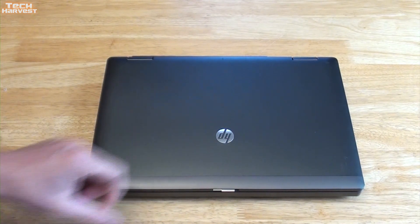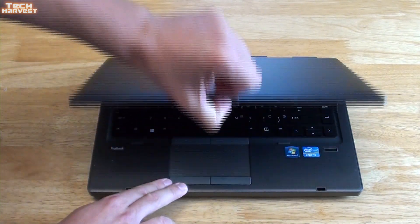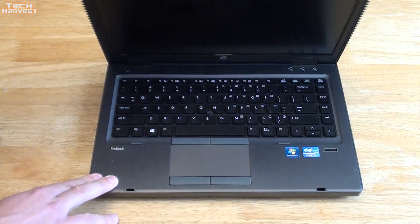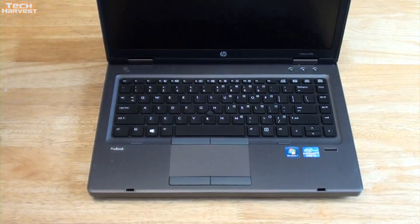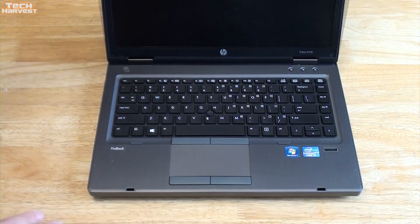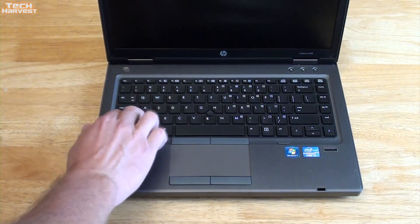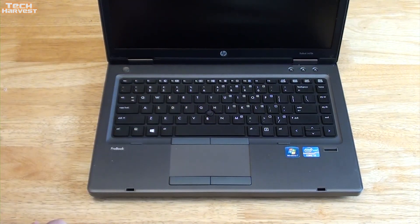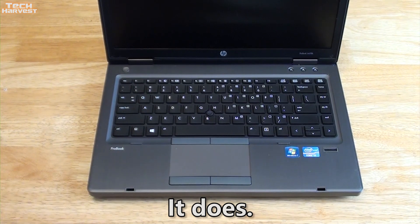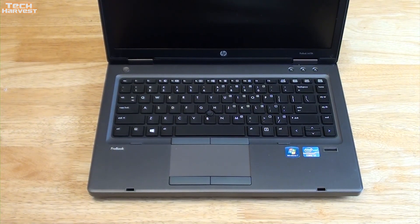I always liked the latching mechanism on business laptops — you don't really see that too much anymore. The lid feels pretty sturdy but moves very smoothly, and it is firm. The base of this laptop is mostly a metal construction, which makes it more sturdy. You have a chiclet keyboard and a touch point, though I prefer a two-finger scroll.